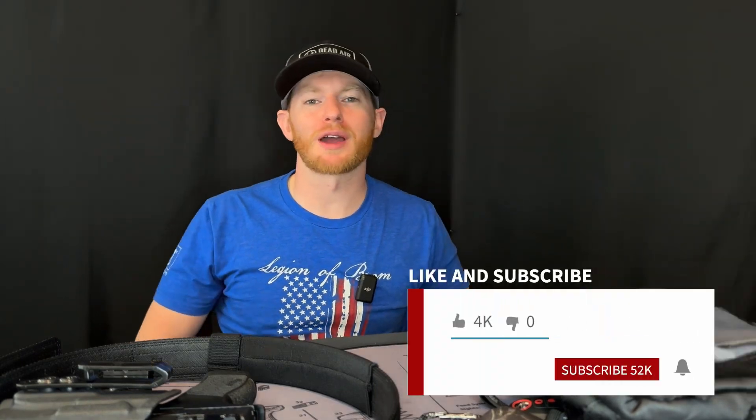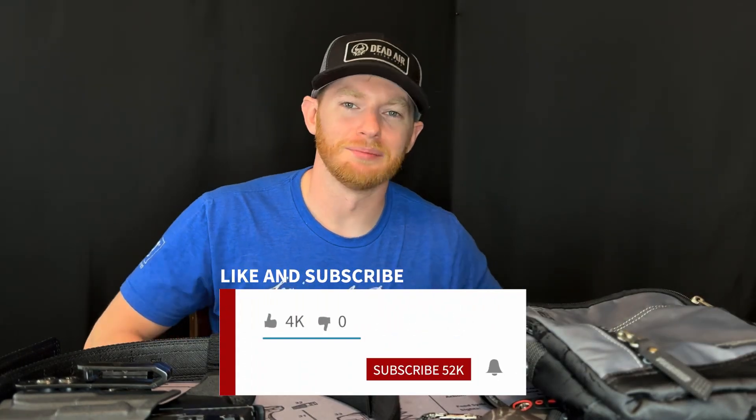Let me know in the comments what you guys are using or what you recommend I swap out. If this was helpful, like and subscribe to the channel — always appreciate that. Until next time, have fun shooting and we'll see you soon. Thanks everybody!